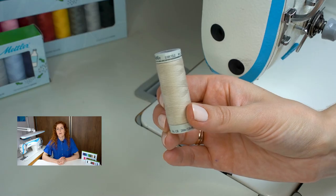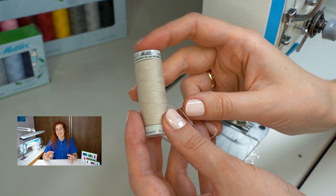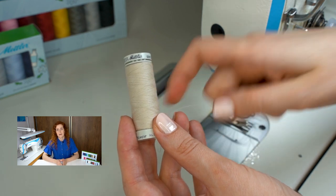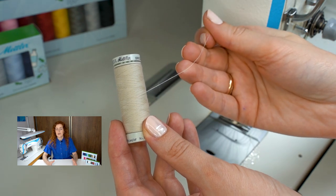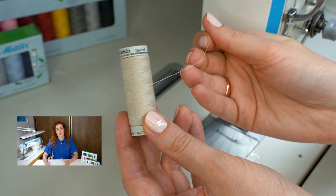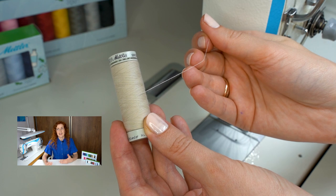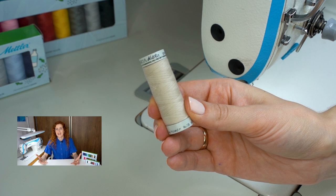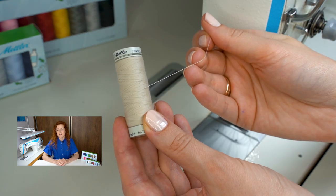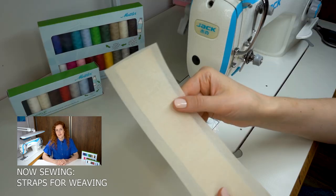Now that the straps are cut and interfaced, it's time to start sewing them. At the sewing machine I am threading with Mettler Seracycle thread, made from 100% recycled PET bottles, making it ideal for refashion and sustainable sewing projects. Just like all-purpose polyester thread, Seracycle can be used with a variety of fabrics and stitches. The very surprising thing is that it sews so smoothly — you will forget it's actually made from bottles. Seracycle comes in a variety of colors so you can choose whichever fits your project best.